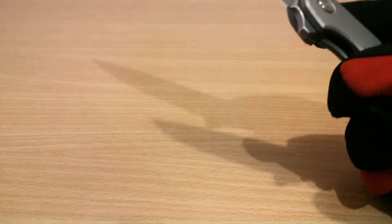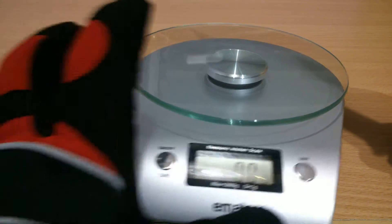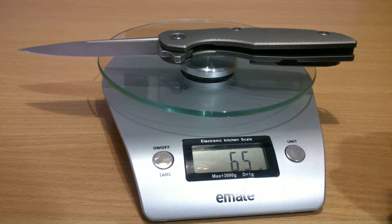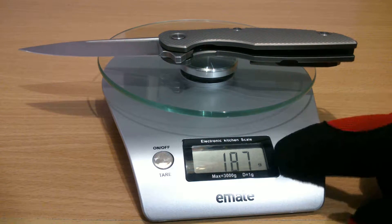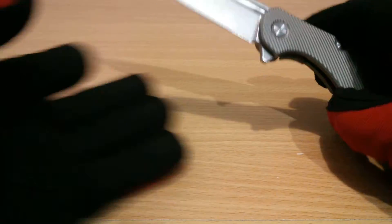So how heavy are you, Shirogorov F111? 6.5 ounces — 0.41 pounds, 187 grams, 0.187 kilograms. 6.5 ounces for a knife this size.